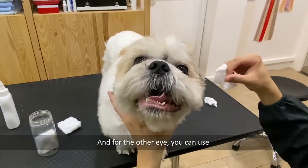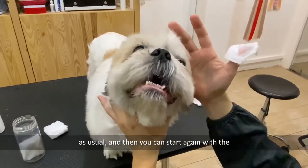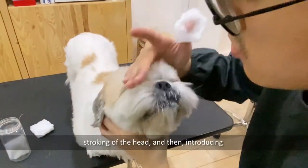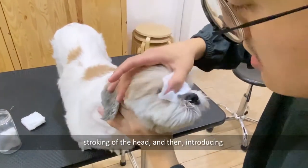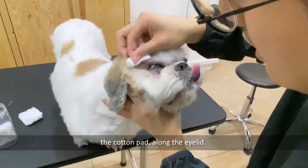For the other eye, use a clean cotton pad and put it on your thumb as usual. Then start again with the stroking of the head and introduce the cotton pad along the eyelid.